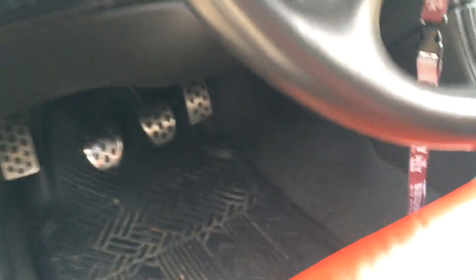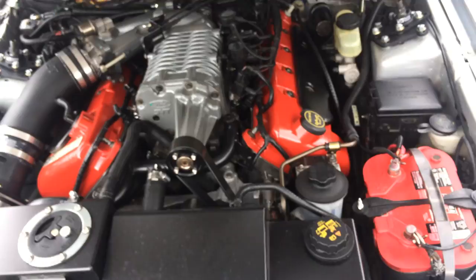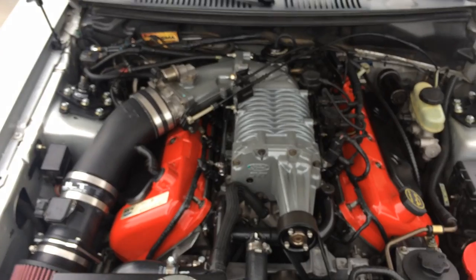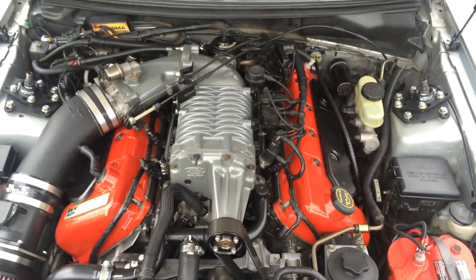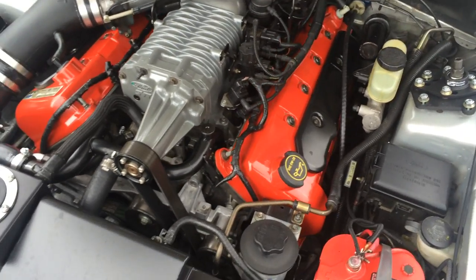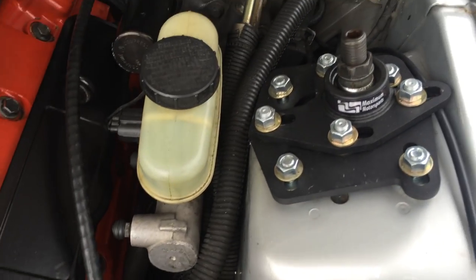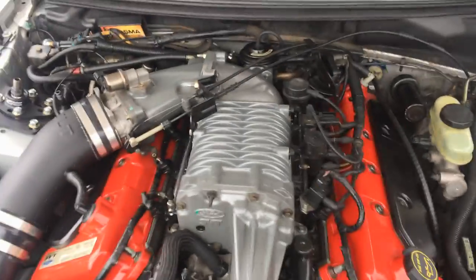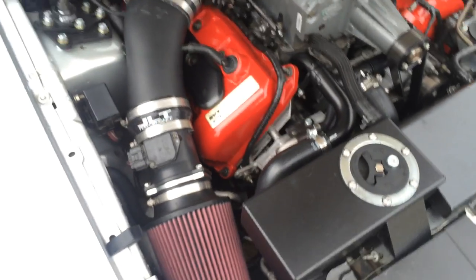Now I'll show y'all under the hood, which is what y'all want to see. There's lots of custom work. I have the custom painted valve covers in red with cool covers black. I've got Maximum Motorsport caster/camber plates installed, a candy belt booster pump, and a JLT Rammer intake.